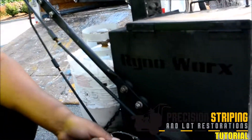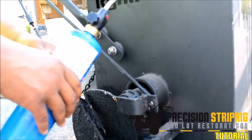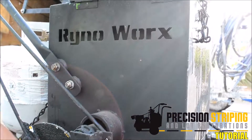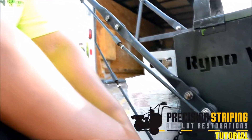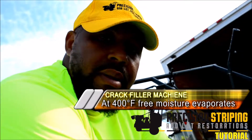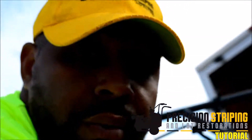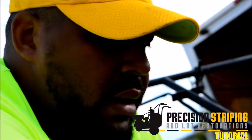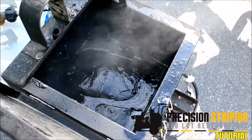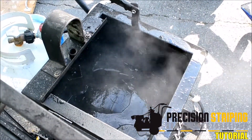With this setup we're able to do jobs at least two times faster, plus the crack filler lets us put down more material a lot faster. The reason you want to fill your cracks is because moisture gets down inside them — that's where water starts to spread the asphalt. The crack fill keeps the asphalt together kind of like a glue. The material dries in about five minutes and then I can mix it and it's ready to come right out.